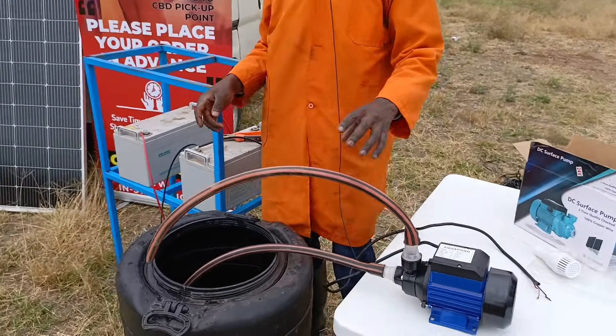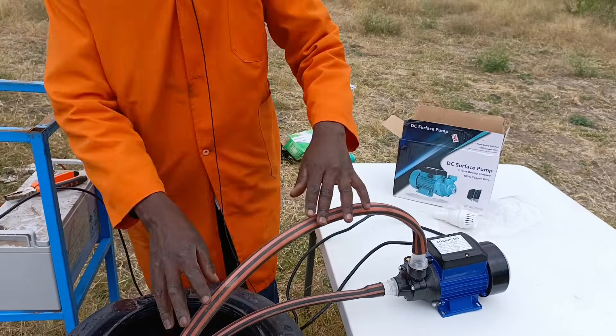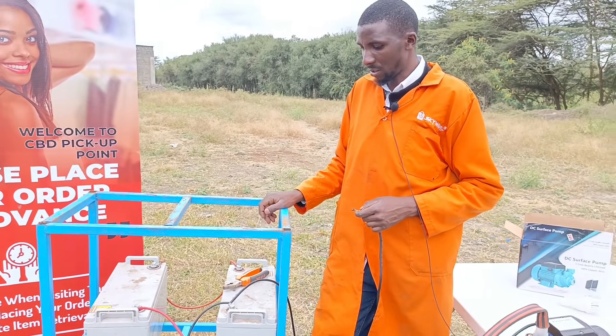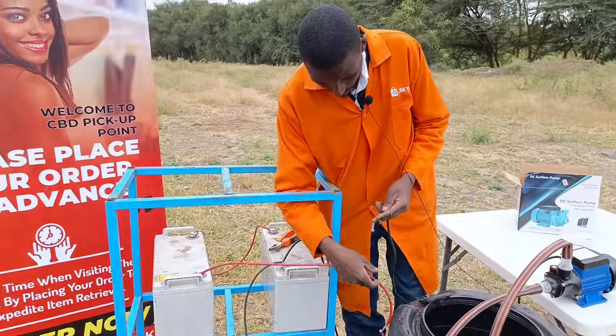I'll be putting the water back in since we don't have a lot of water to use, but that should be enough for the demo. I have two batteries, 100 amperes each, wired in series to give me the 24 volts I need to power my pump.